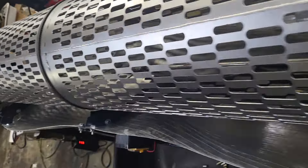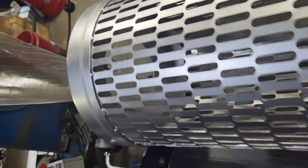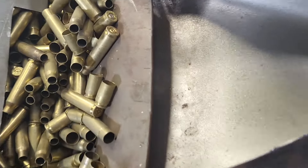All right, this is our new Mega Trommel. We're removing 9mm from 223/380.